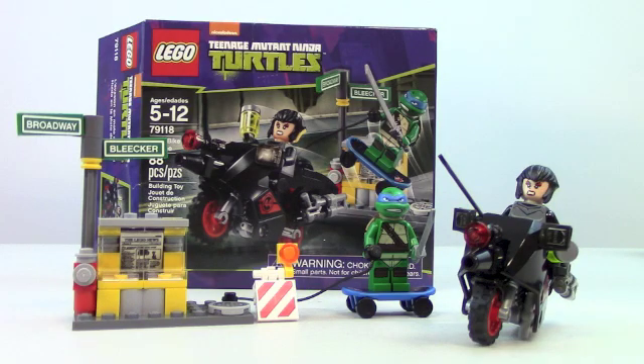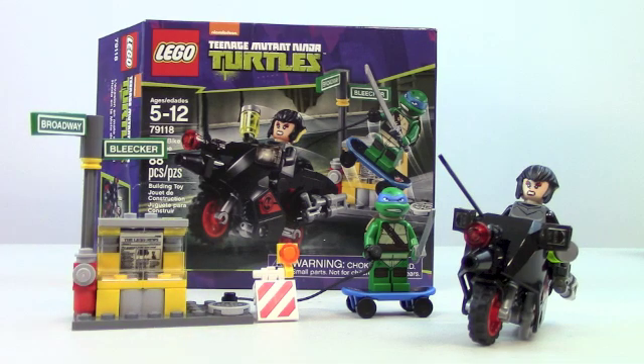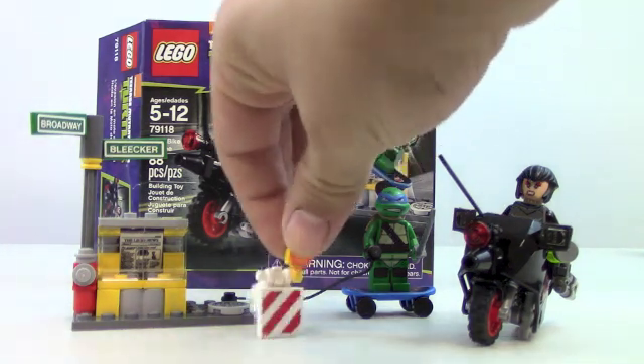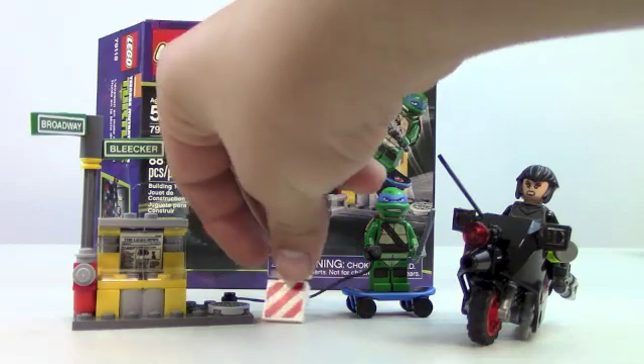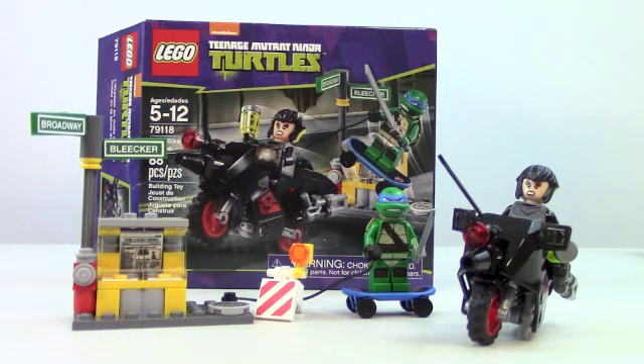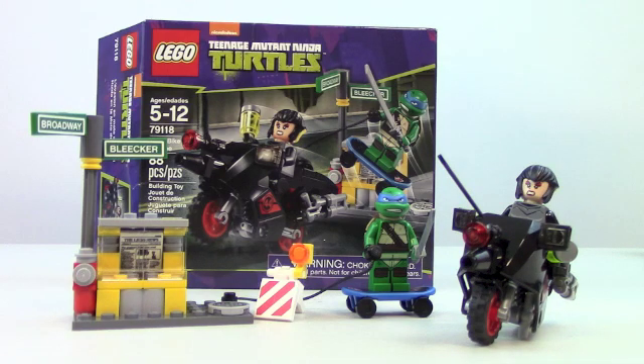I really like the set. I think it turned out great. I really like the newspaper stand, the Broadway and Bleaker sign, the fire hydrant, and the New York City sewer. The construction sign is a great accessory that adds playability. Leonardo is an awesome minifigure to get in a cheaper set — he's the team leader and probably a lot of people's favorite turtle. Karai is just an amazing minifigure, and her motorcycle is so cool. Leave a comment and let me know what your favorite Teenage Mutant Ninja Turtle is. This has been Johnny Talks Toys — thanks for watching.